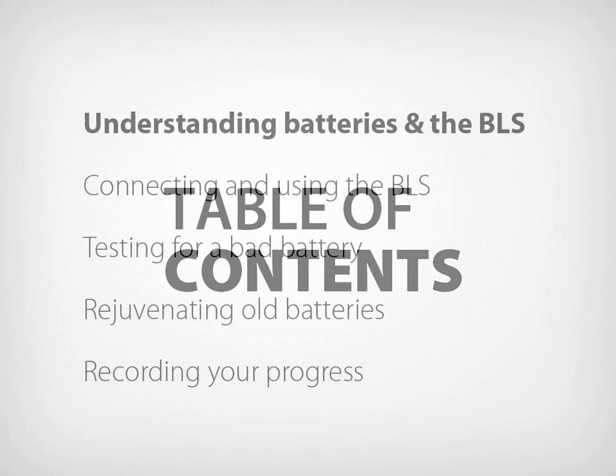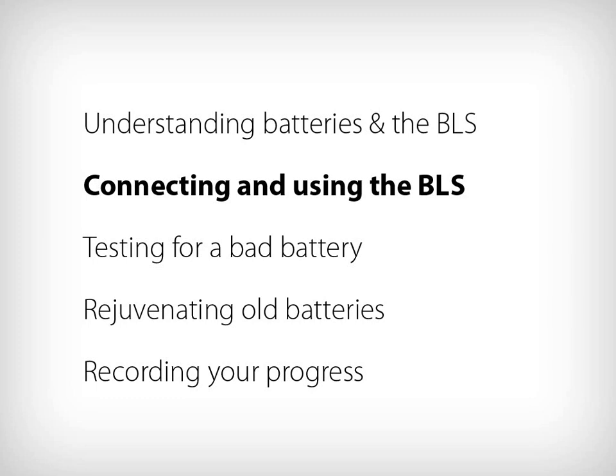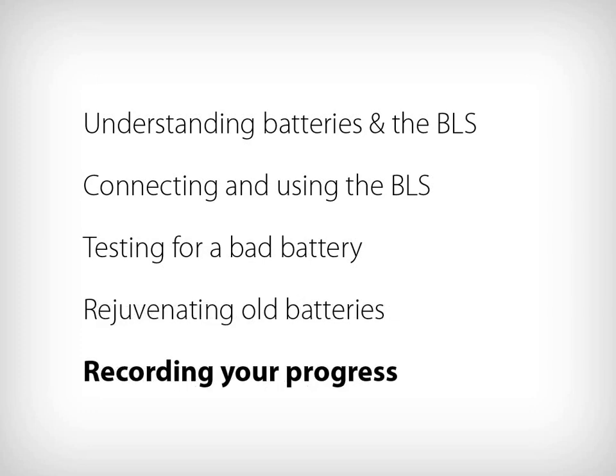In this instructional video, we will talk about understanding batteries and the Battery Lifesaver, connecting and using the Battery Lifesaver, testing for a bad battery, rejuvenating old batteries, and recording your progress.